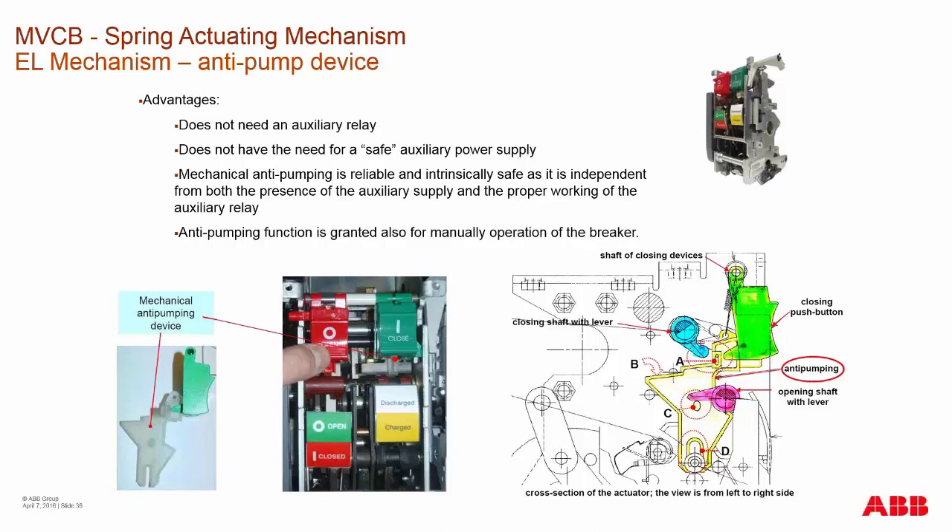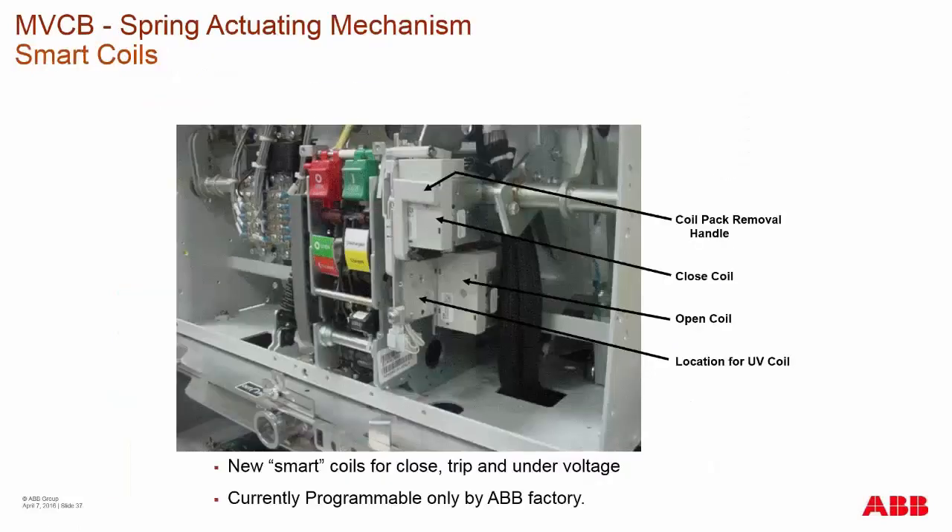This typically occurs when a breaker is in an intermediate position. In an ANSI breaker, we have three positions in a cell: disconnect, test, and connected. When racking the breaker in, you're not allowed to close the breaker in any intermediate position. The interlocks actuate this anti-pumping mechanism and prevent mechanical, local, or electrical closing of the breaker in intermediate positions.